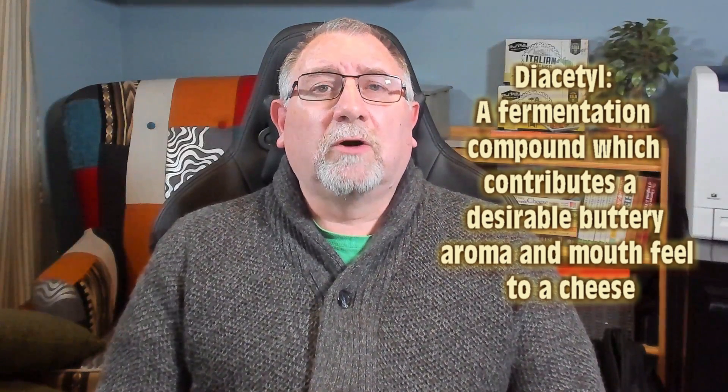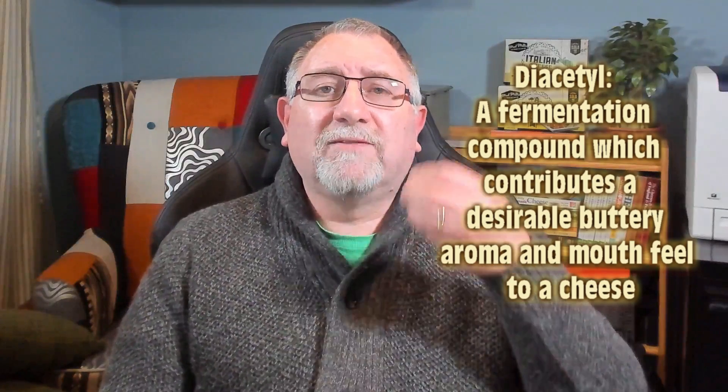The other property is diacetyl. Diacetyl is a fermentation compound which contributes to a desirable buttery aroma and mouthfeel in a cheese. Cheeses with this diacetyl or buttery aroma include Havarti, and most cheeses that use an aromatic mesophilic culture will have this feel. So it's very important when selecting which type of mesophilic culture you want to use. Also, some thermophilic cultures have a diacetyl action during the aging of the cheese.